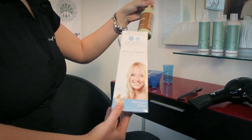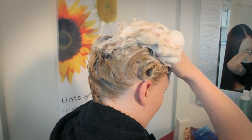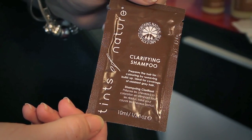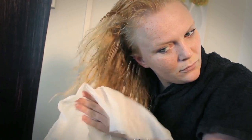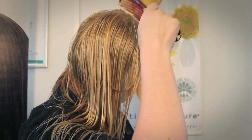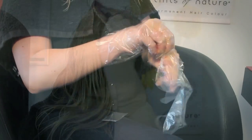You'll find everything you need in your Tints of Nature box. Start by shampooing your hair using the sachet of our lovely Clarifying Shampoo. You'll find this inside the box. Rinse and then towel dry your hair. Comb through your damp hair so it's all nice and tangle free. This makes it easier to apply the colour in a moment.